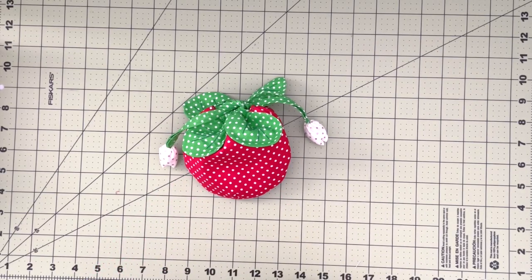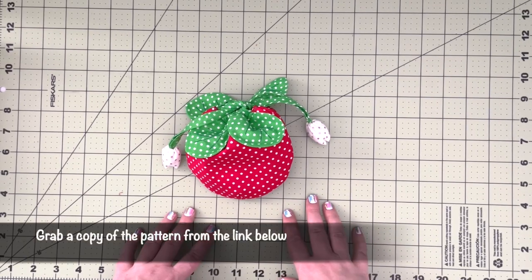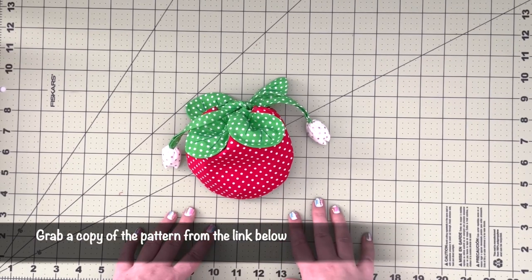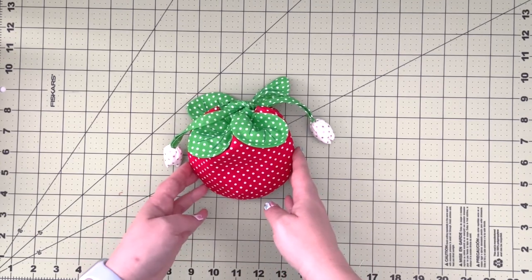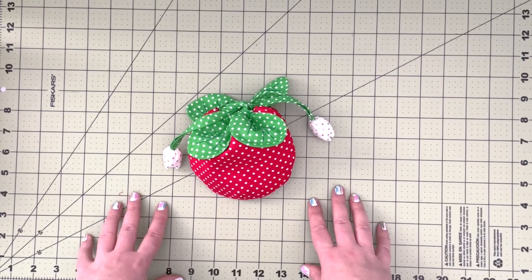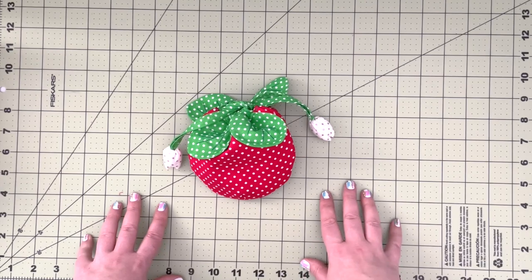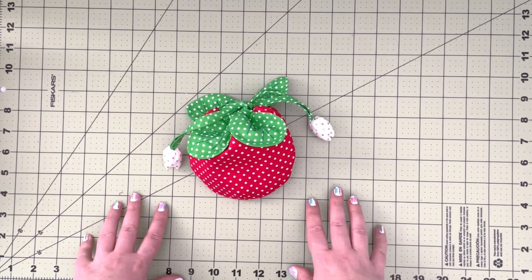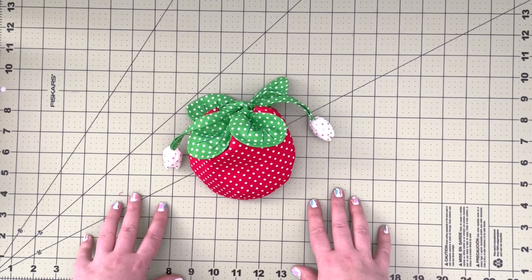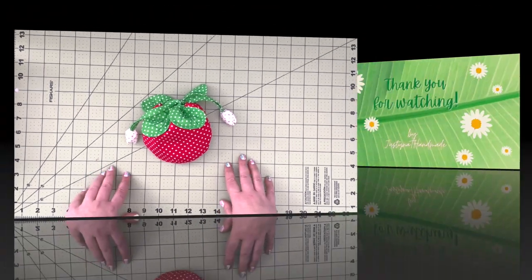I hope you enjoyed this project and that you're going to give it a go. The link to the pattern is in the description below — just follow the link and you'll get the free pattern for this little pouch. I hope to see your creations in my Facebook group, so please make sure to join if you're not a member yet. If you are, please share your creation with our community. Till the next time!